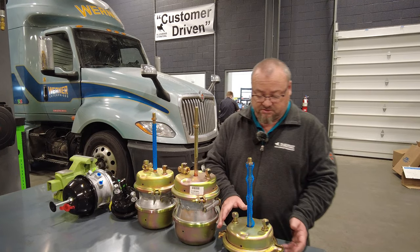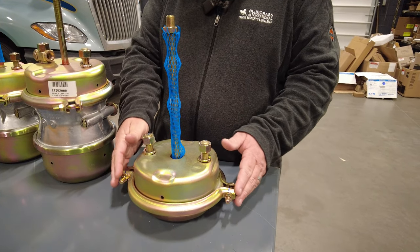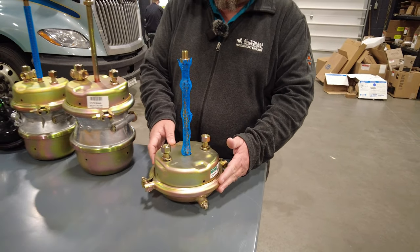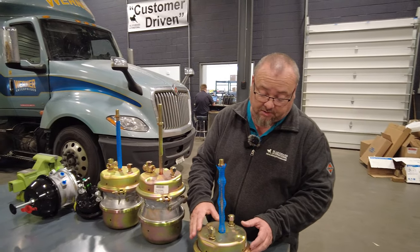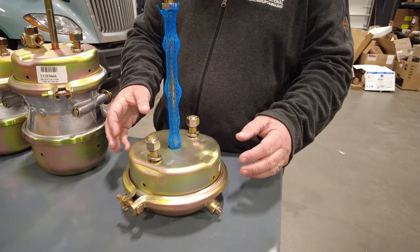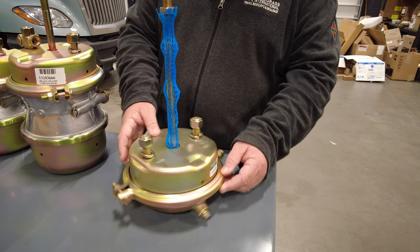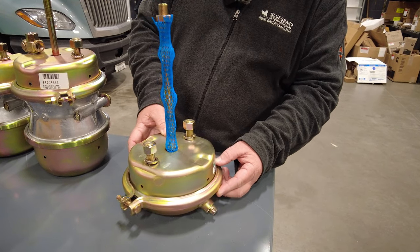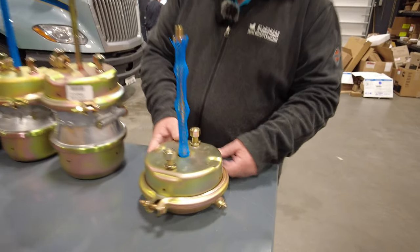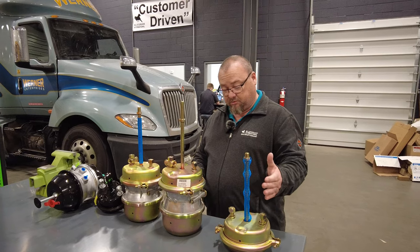First, this is a single service chamber — it has no park brake on this end. This would be a short stroke chamber. One way of identifying short stroke on a service-only chamber: a lot of them have a square molding around the rod here that's cast into the metal — that means it is a long stroke. So if it does not have the square, it's a short stroke, or look at the tag — it'll have an 'S' in the part number. Some of them are stamped; this particular one is not. So that's a short stroke, service chamber only.